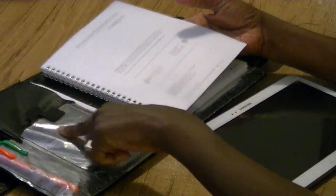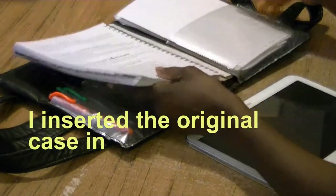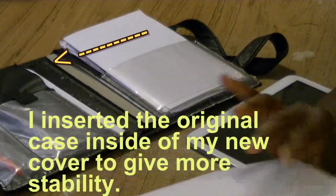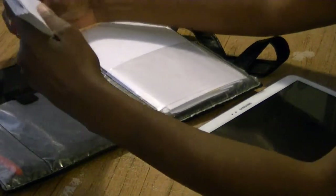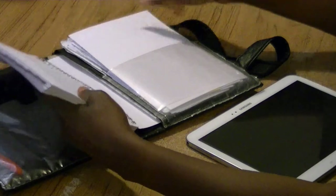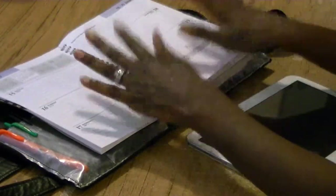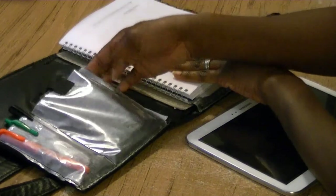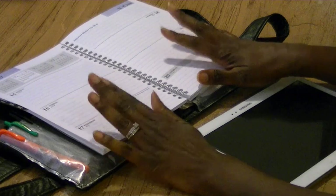That completes our day minder. You just take the cover — the day minder has a back page and you just insert it inside of the cover just like that. So now you have your day minder, you have pockets to keep all of your things that you need, and you also have pockets where you can slide information in and out as well.